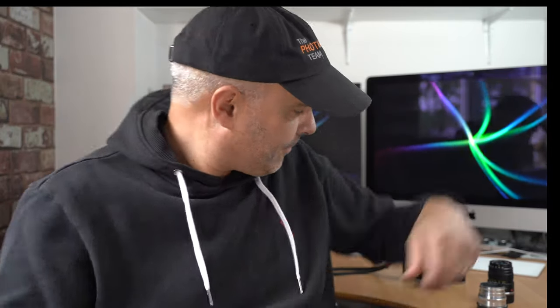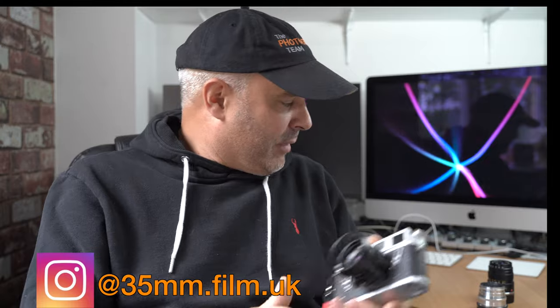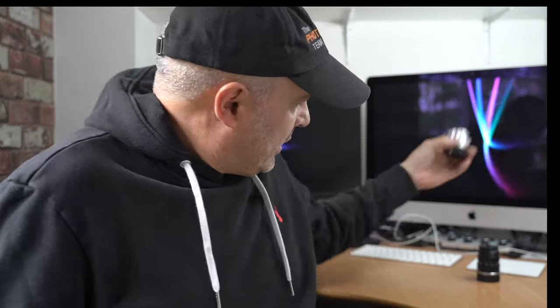Hi, Nathan here from the photography team. In this video I just want to show you some images that I captured with my Leica M4 and my three cheap lenses. This is the 7Artisans 35mm f2, very cheap; the Leitz Elmar C 90mm f4, again very cheap, designed for the Leica CL but seems to work perfectly with my Leica M cameras; and the Jupiter 8 50mm f2.